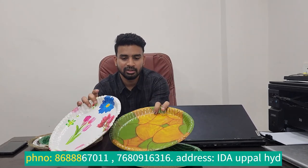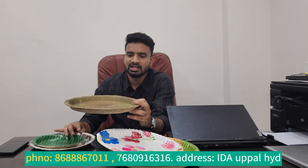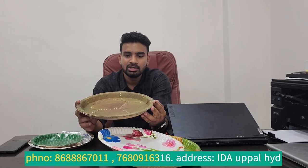We have green plates, we have multi-color like flower plates. Then we have leaf plates, we have a lot of buffet plates. These plates are ready for our missions and come in different sizes, like the 8-inch plate or the 10-inch plate.